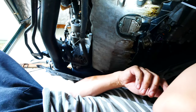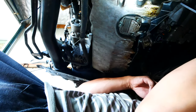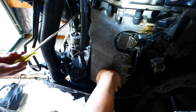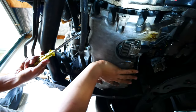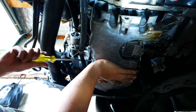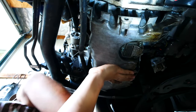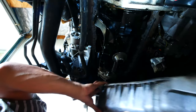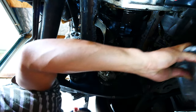Here we go. Whoa — that is a dry and crusty inside.